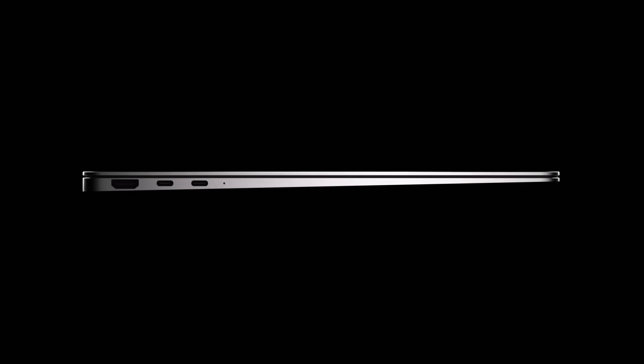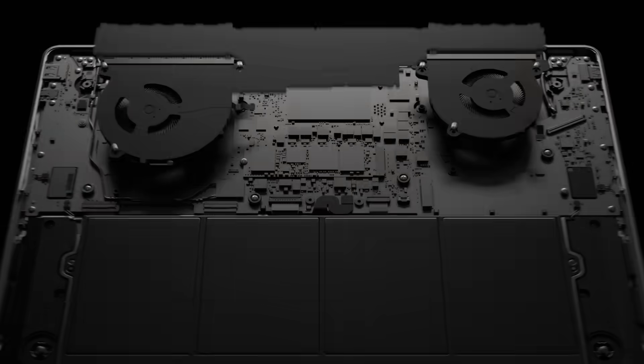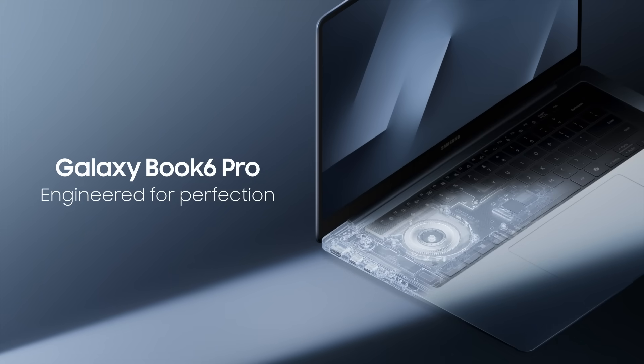A PC built the Samsung way. From the inside out, built without compromise. Engineered for perfection. The new Galaxy Book 6.